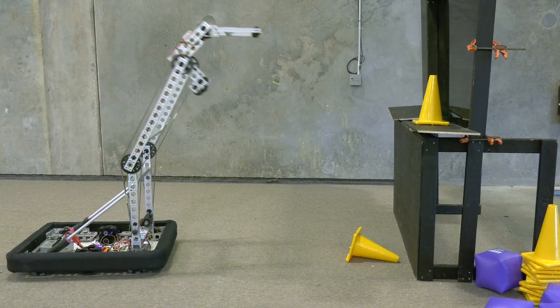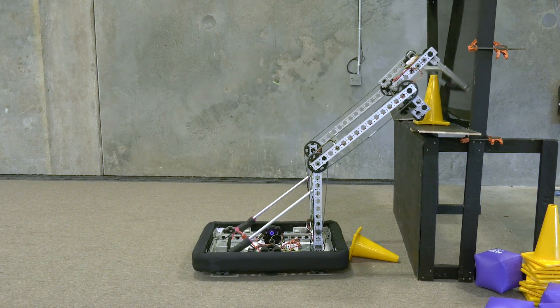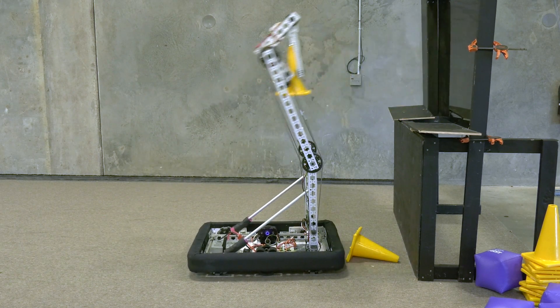The arm folds into a forward position and allows you to score. It can also fold all the way down and reach the floor for intaking game pieces from the ground.